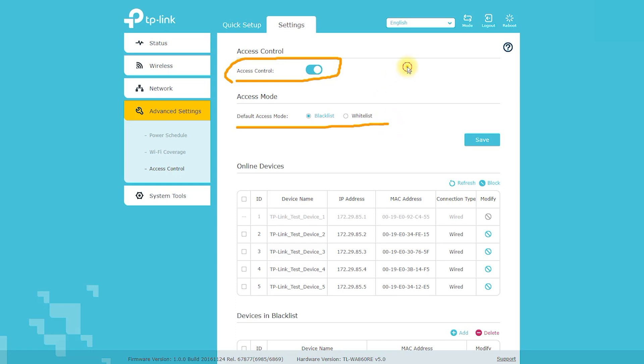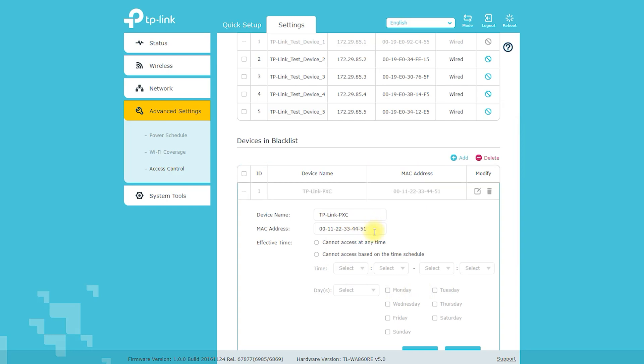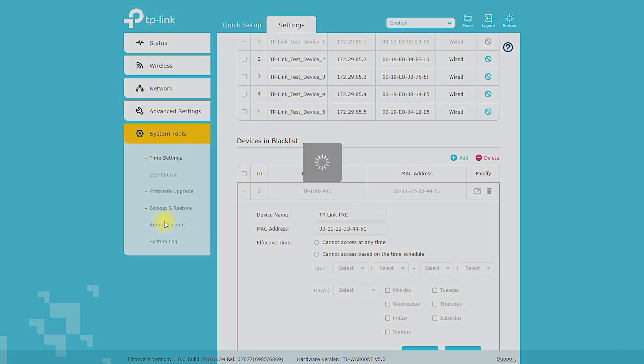Pros: Easy to set up using the WPS button or the web-based configuration utility. AC pass-through feature that allows you to use the same electrical outlet for the range extender and another device. Fast wireless speeds of up to 300Mbps. Ethernet port for connecting wired devices. Universal compatibility with all 802.11b/g/n wireless devices.